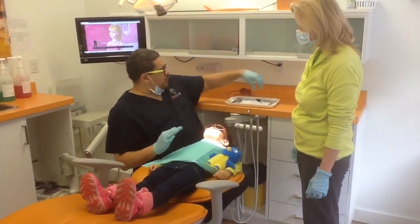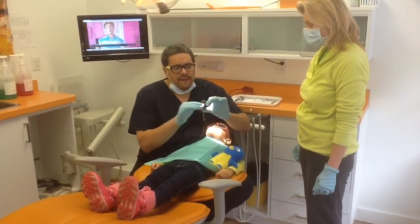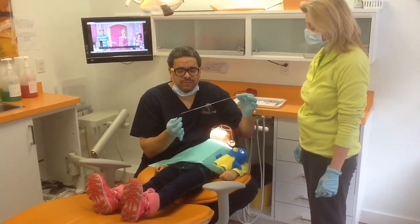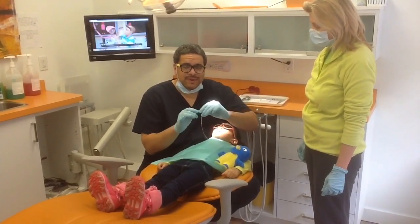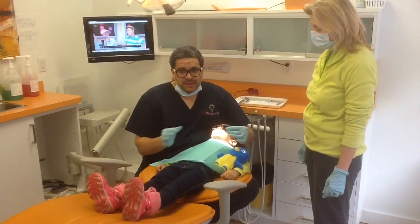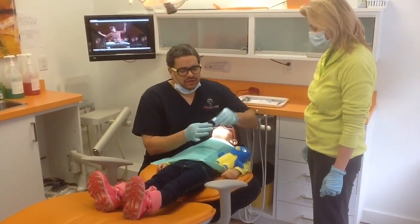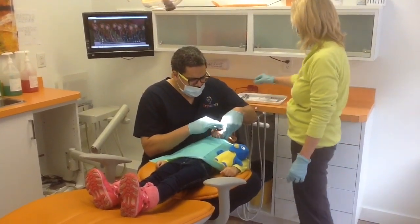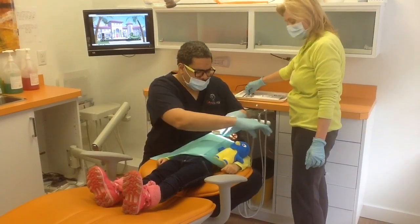The first thing we're going to do is put a little rubber bite block in the mouth. Of course, anything that goes in the mouth, we try to put a little floss on it — a very long floss — just in case we have to grab it in an emergency. Especially with uncooperative children, anything in the mouth can be a potential choking hazard. So we're going to place this in real quickly and gently.